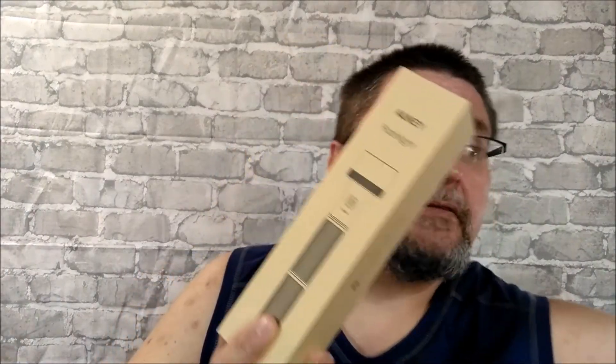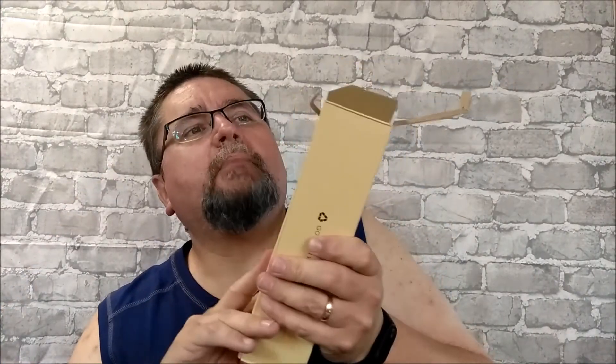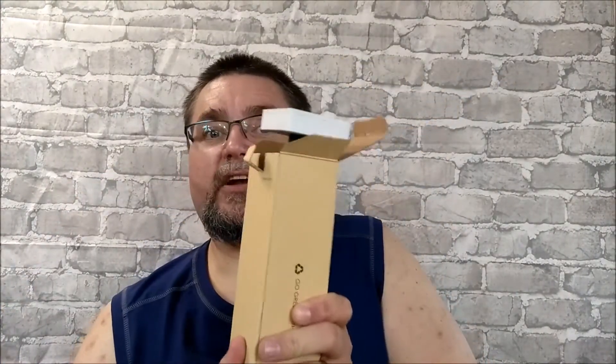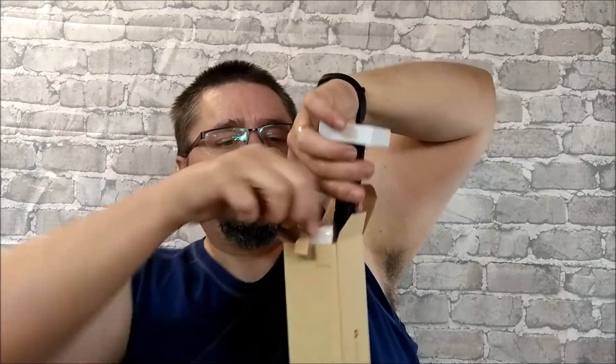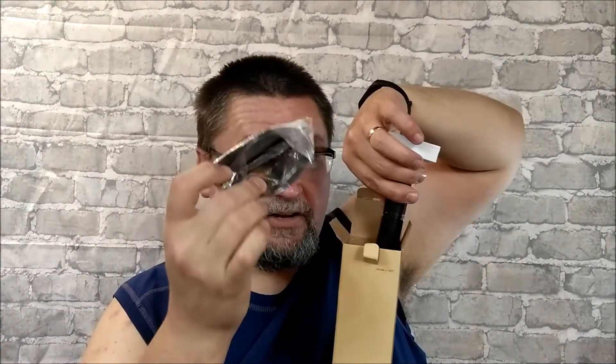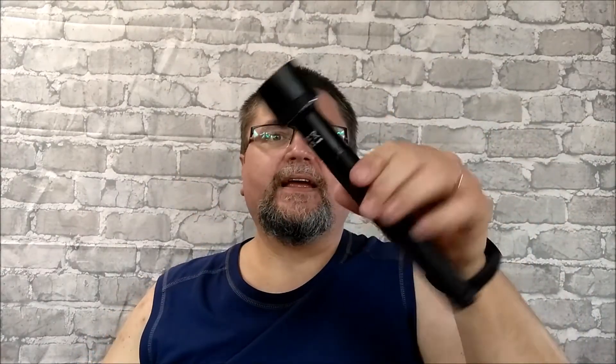It comes in a box like this one with some shrink wrap over it. When you get the box home, the easiest way to get it out — because it is a little tricky — is just open up the top. You'll see some white foam in there, and what you do is push up on the bottom of the box to get it started coming out. Then you can grab the flashlight out, remove the paperwork, and there's a lanyard and some other stuff in here. Just pull it out, take that foam off the bottom, and there you have the Aki flashlight.